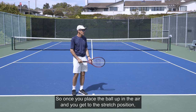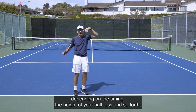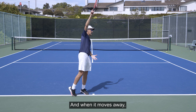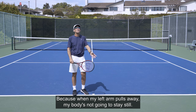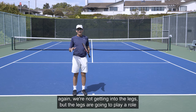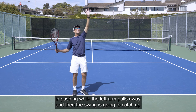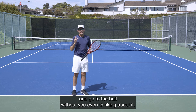Once you place the ball up in the air and get into the stretch position, depending on the timing and the height of your ball toss, your left arm is going to signal that it's time to play and move away. When it moves away, it's going to naturally trigger the swing to come to the ball. Because when my left arm pulls away, my body's not going to stay still. The legs are going to play a role in pushing while the left arm pulls away, and then the swing is going to catch up and go to the ball without you even thinking about it.